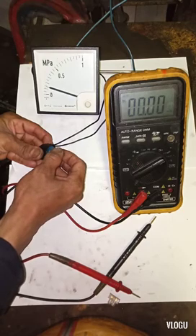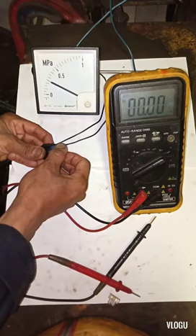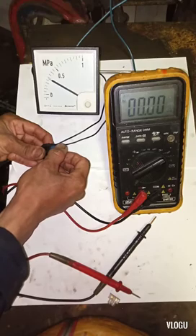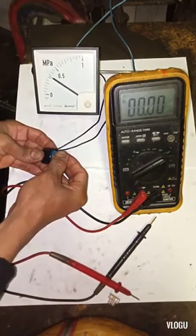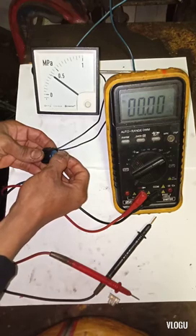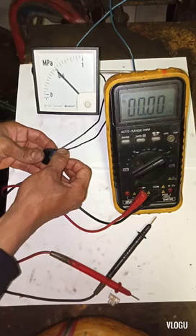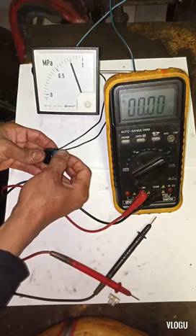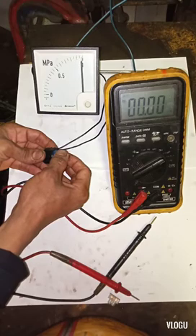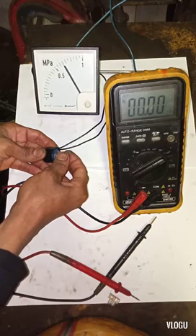I switch on the supply and we have an initial reading because we have a 5.4 milliampere output. I turn the potentiometer clockwise to lower the resistance and you can see the analog meter starts to increase — it's working. If you don't have a pressure transmitter or you really need a 4-20 milliampere output signal, you can use this 5K ohm potentiometer as a substitute, just for temporary or emergency situations.